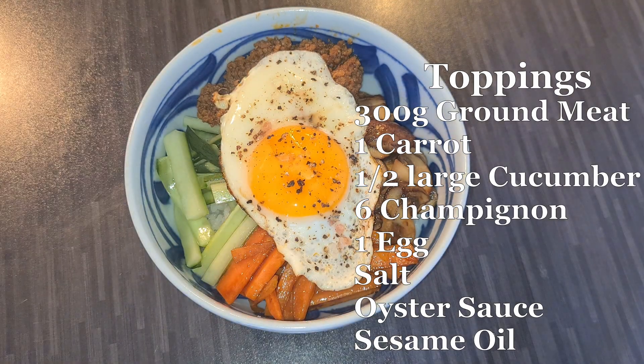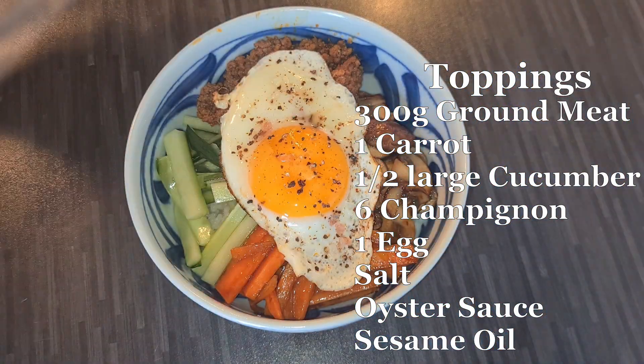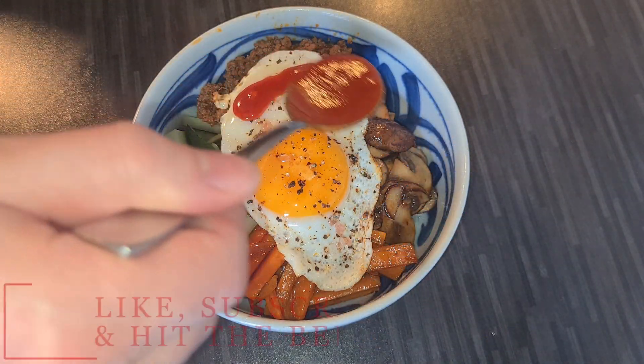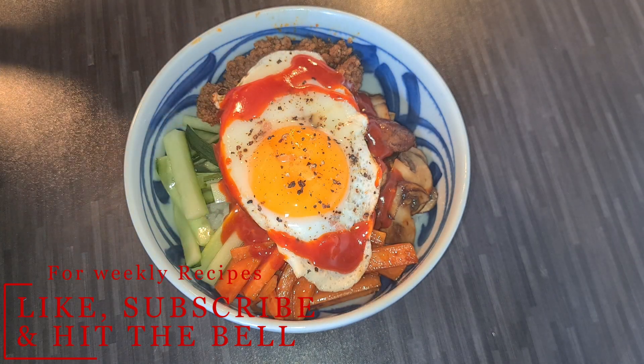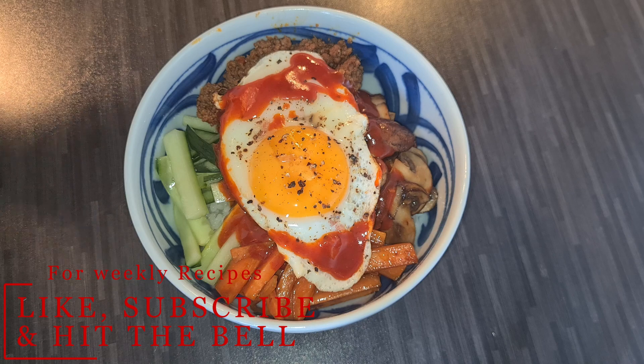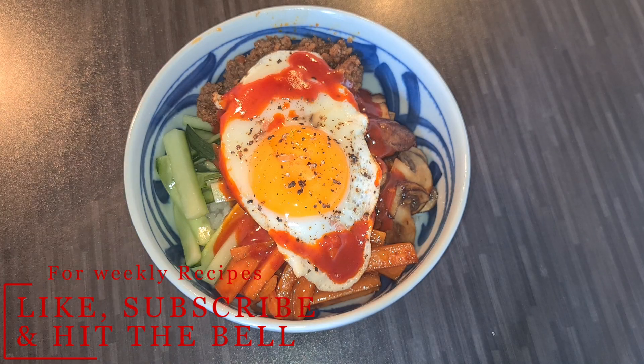Now, as you and your oppa are cuddling and watching the newest K-drama on Netflix together, don't forget to like and subscribe to our channel for more recipes for you both to enjoy. All that's lavish! And with that, bon appetito! Itadakimasu! Mời kẻ nha ăn cơm!